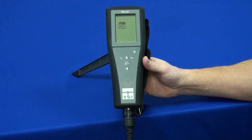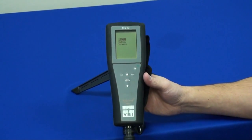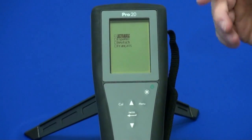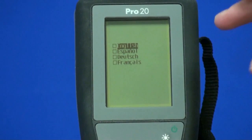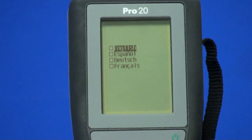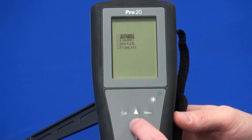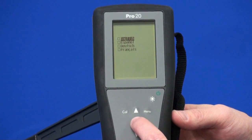Now we're going to run through the initial setup of the Pro 20 instrument. I've got the batteries installed and the power turned on. The first screen that comes up is to select the language. I'm going to go ahead and select English by pressing enter.